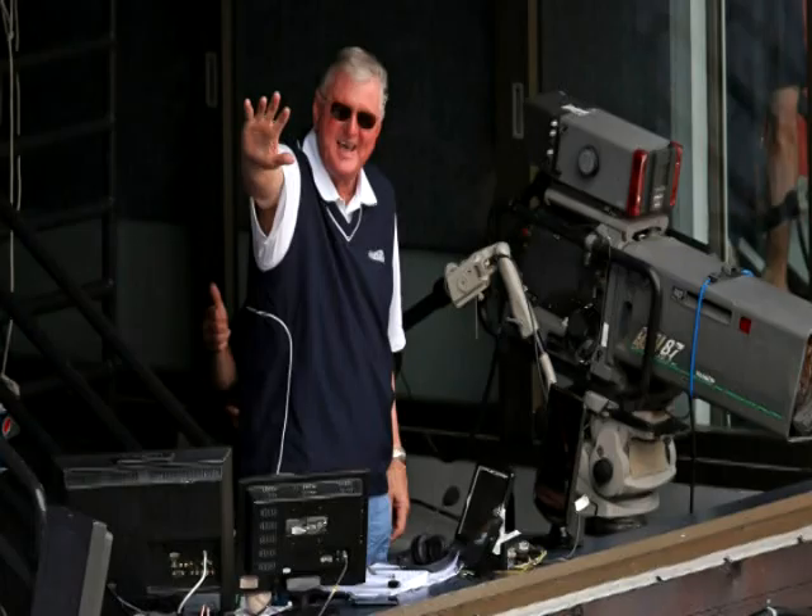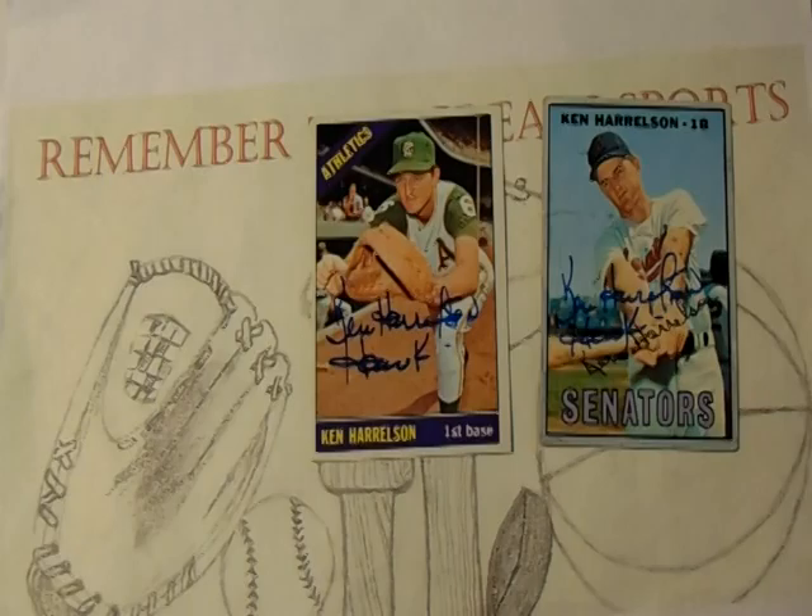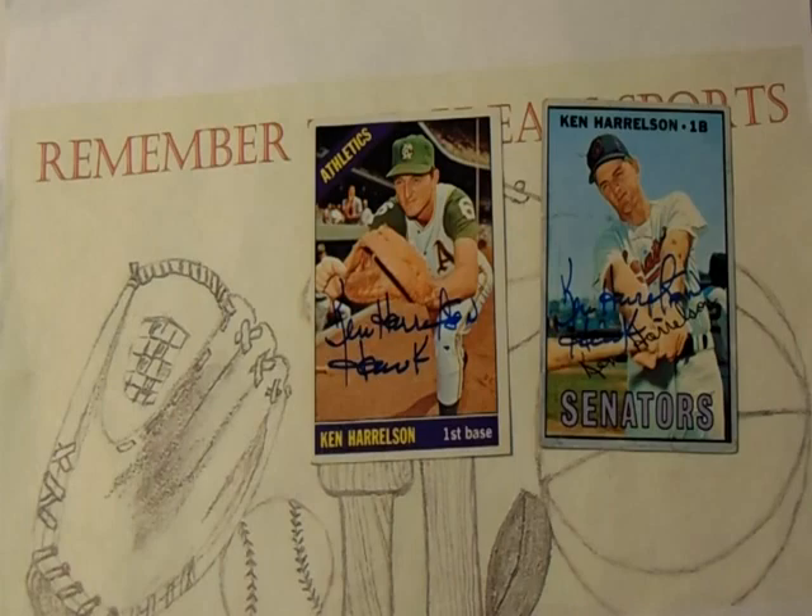Harrelson returned to the White Sox in 1990 as the main play-by-play announcer for television broadcasts and held this position all the way through 2016. Starting in 2016 he cut back his schedule from road games to only select home games. In 2017 he announced he would retire from broadcasting after the 2018 season. In 2019, after his retirement, Harrelson was named the 2020 recipient of the Ford C. Frick Award, presented annually for excellence in broadcasting at the National Baseball Hall of Fame and Museum.